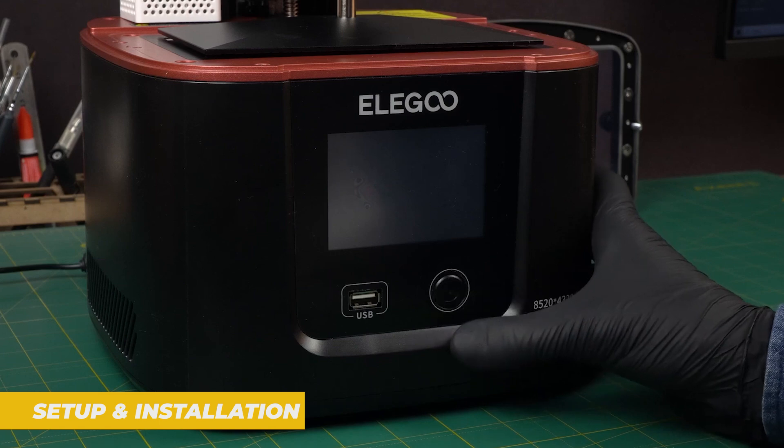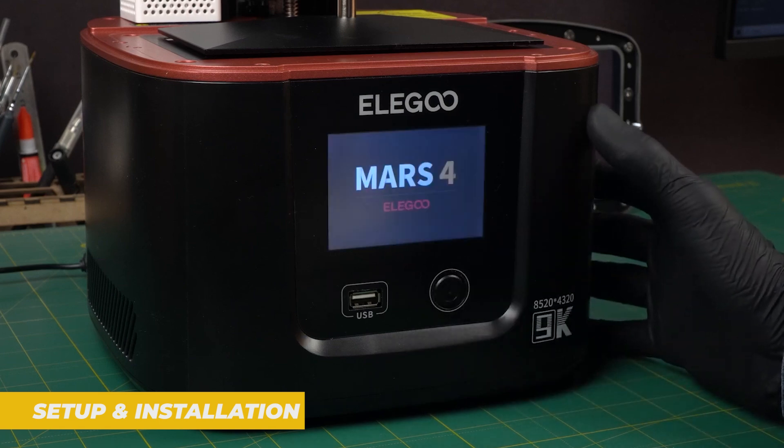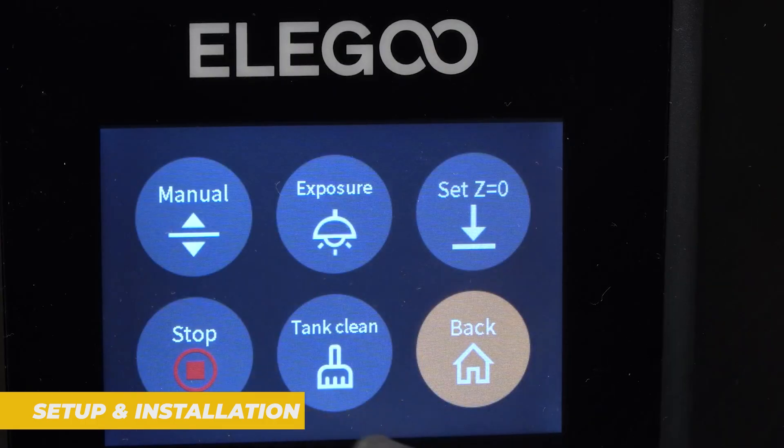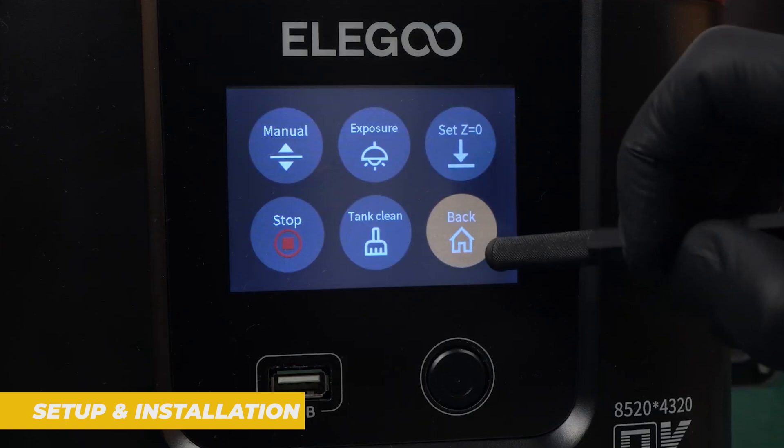Moving on to the setup and installation, the Elegoo Mars 4 comes fully assembled which is always a great convenience for beginners. There's no need to worry about putting together a complicated kit. The installation process involves minimal steps such as leveling the build plate and adding resin.